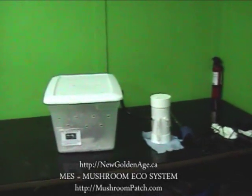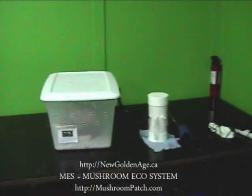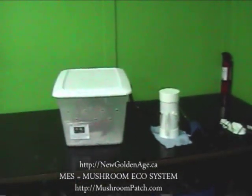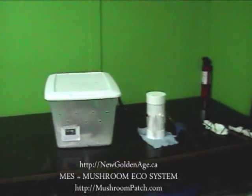Hello, this is Mike, and I wanted to show you my new MES system, or the mushroom ecosystem that I got from a company called Mushroom Patch, at mushroompatch.com.